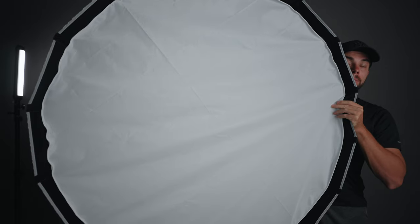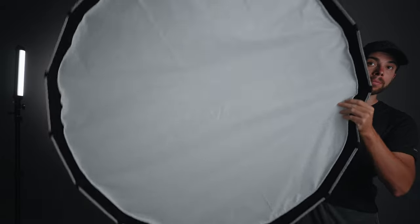Hey everybody and welcome to another video. Today we're going to take a look at the Ambitful 120 centimeters wide softbox. Quick disclaimer: Ambitful did send me this softbox for review, but this video isn't sponsored.